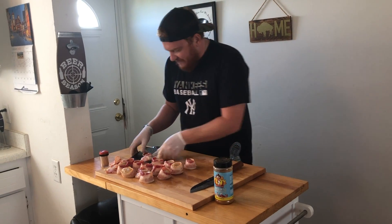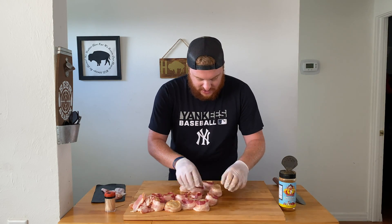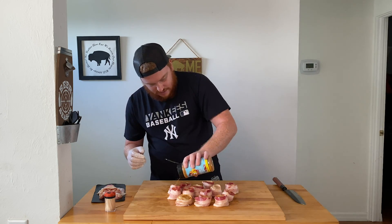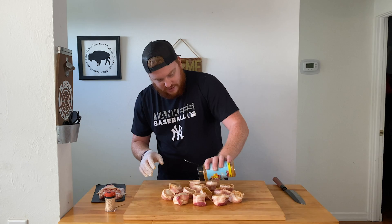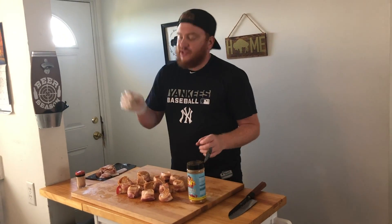After just a few short minutes, we have our scallops wrapped nice and tight in some bacon. Now get some more of your rub — I'm gonna get my Pecker's — and top off the scallops. Turn them all over and hit them on the other side. Get some good seasoning on our scallops for some good flavor. That is all there is to it for the prep — from here we're gonna put them on a grill grate and pop them right in the smoker.